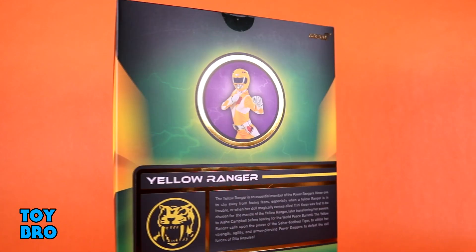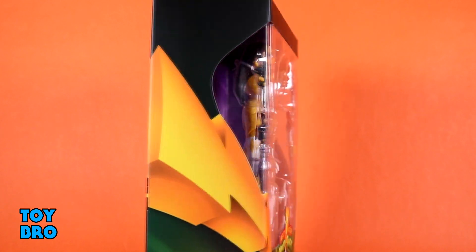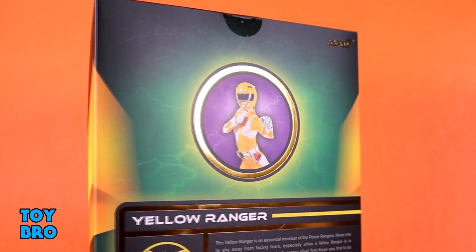Classic logo, very 90s-inspired design with the lightning bolts — very much calls back to the Bandai packaging of my youth. And then on the back, you've got a shot of Trini, as well as a sort of bio card for our Yellow Ranger here.